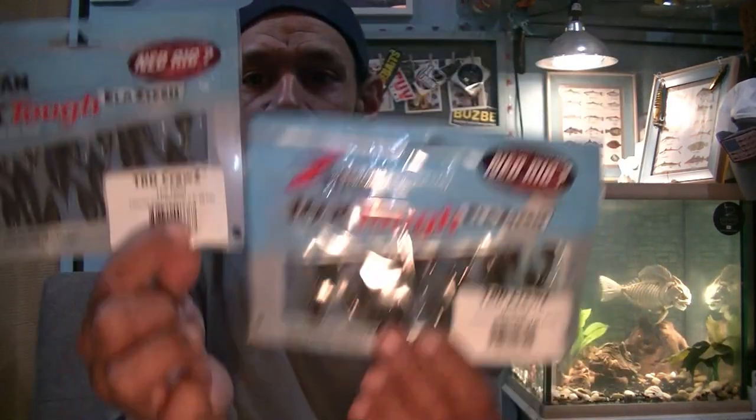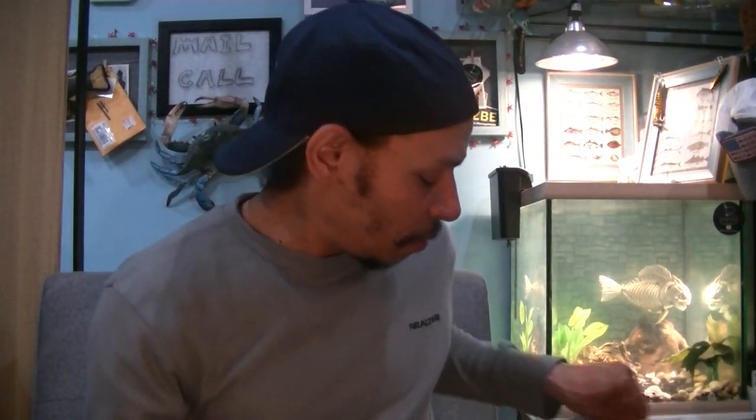It is kind of a pain with screw lock keepers on Z-Man products — it's hard to get them first threaded. But once they're on there, they're on like Donkey Kong. Also, a set of the TRD Craws in the deal, and a set of TRD Craws in Mudbug. I'm going to throw one of these in that package.